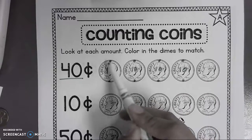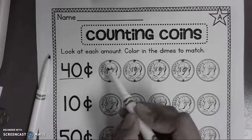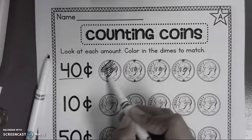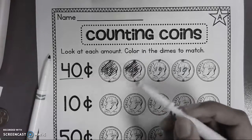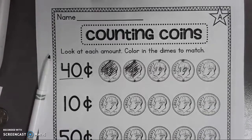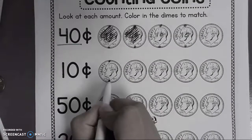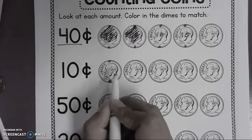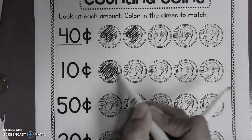So you color in the dimes with a crayon. If you have a crayon, you can color in to show me forty. You're obviously going to use a crayon, not a marker. And you'll continue — you'll do five, ten. Is that ten? Yes. So you color in with a crayon.